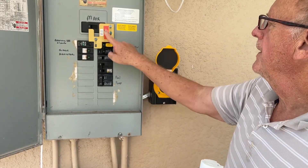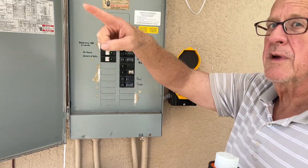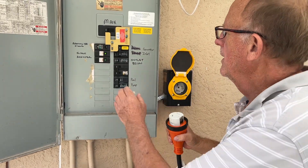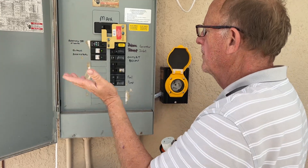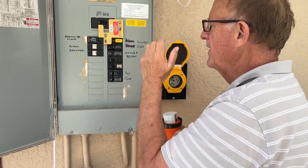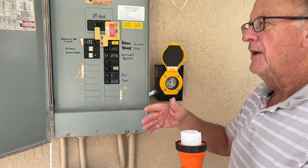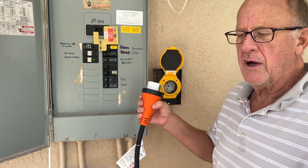They install this thing so that you don't have the power from the company coming in at the same time your generator is going. So you turn this off, flip that up, flip that over or something. This is a safety device so you're not blowing up your generator or blowing up your house, and if the power comes on while your generator's on you don't want to back feed or cause a huge problem.